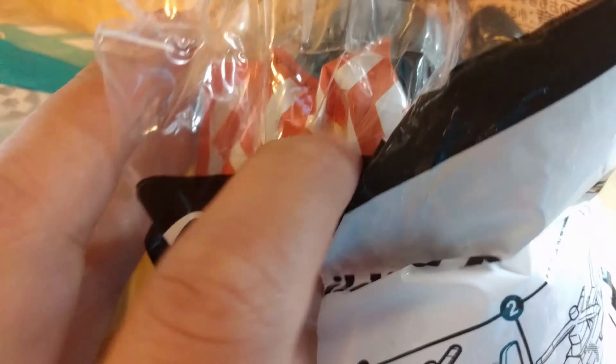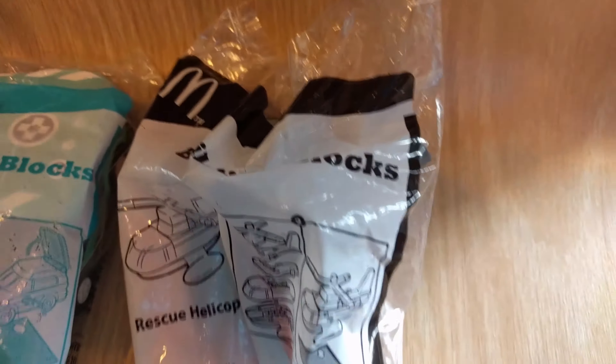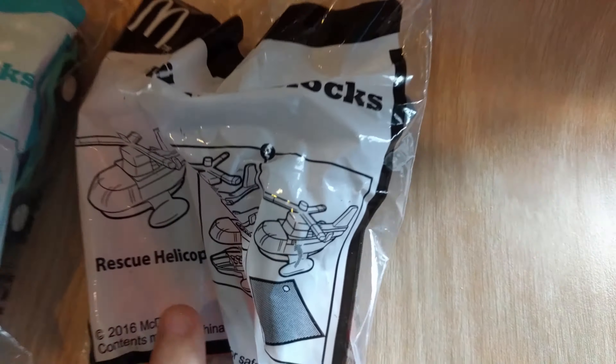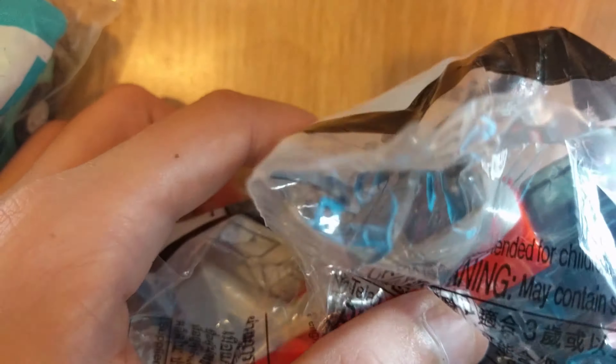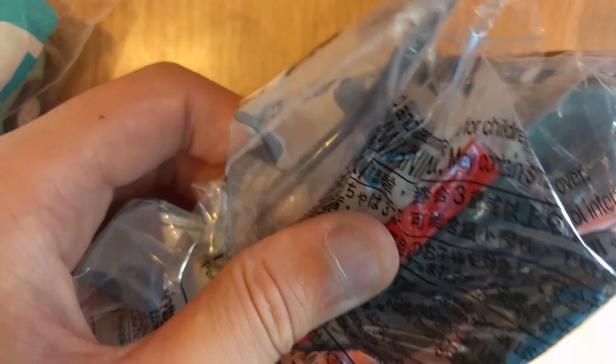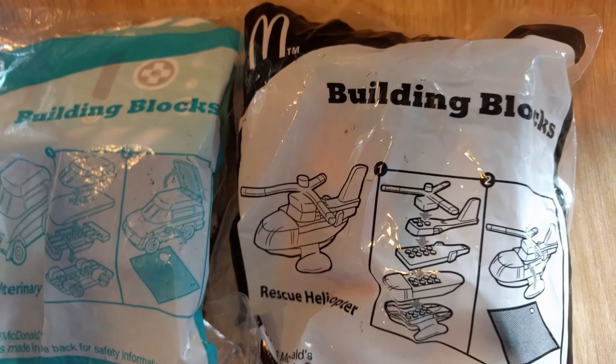We're going to have a short look at the sticker pack — and here's the sticker pack. A little side note: the sticker pack comes with the blue one. So yeah, thank you so much for watching this video where I took a look at the Building Blocks Happy Meal toys.